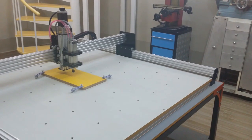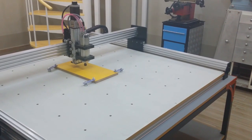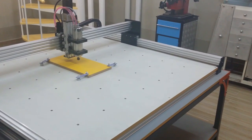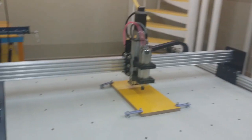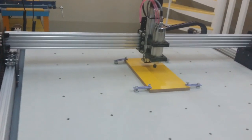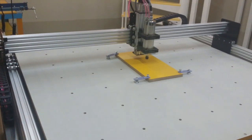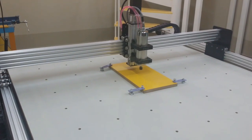Hello everybody, today I am very happy that I finished building my CNC machine and the controller DDCS version 3.1. It was really a challenge — a challenge with happiness, that's what I feel.